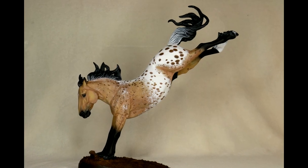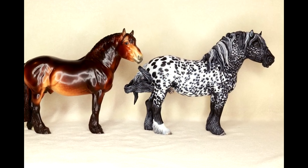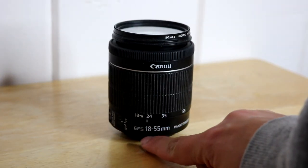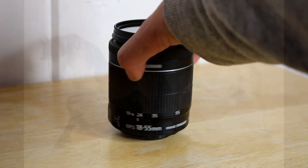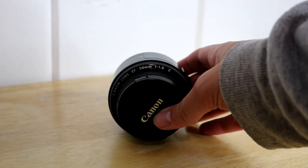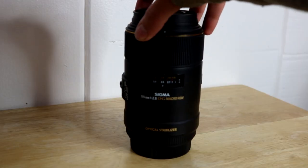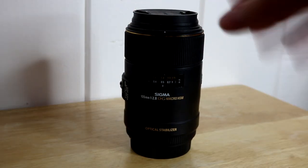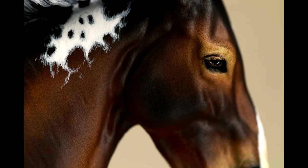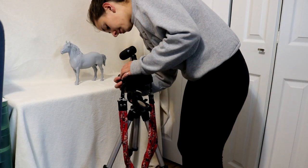For anything really large, such as comparison photos or if the model is excessively tall or long, I use the Canon 18–55mm lens, since you can back up the lens a fair amount to get a wide angle shot. For full-body normal-size traditionals, I use the Canon 50mm. For all detail shots on my traditionals, and for full bodies of stable mates and micros, I use a macro 105mm lens.